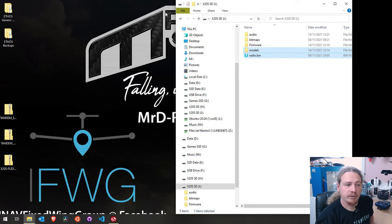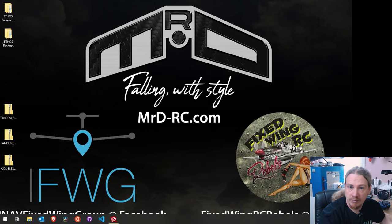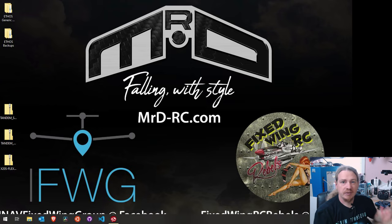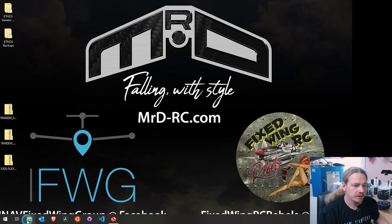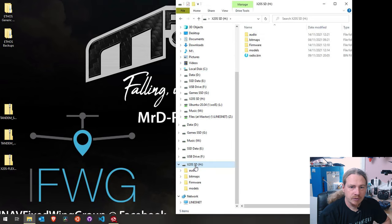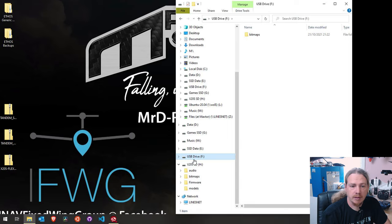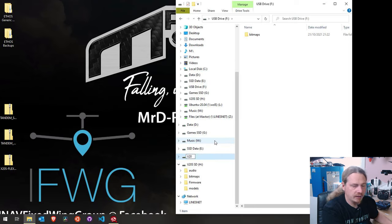I'm going to power down the transmitter and swap the new SD card in so we can carry on as normal. You can see this is the old SD card - the new one is white, this one is grey and red, so you can see it's a different SD card. The reason I'm doing this is because we need to copy the firmware file across to the transmitter. Getting our Explorer window back, let's go to our X20 flash drive - I've heard you can rename this without issue, so I'm going to rename it 'x20s' so we have a nice clear label for the flash drive versus the SD card.